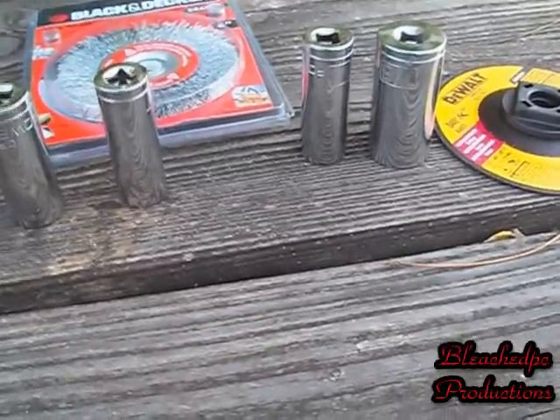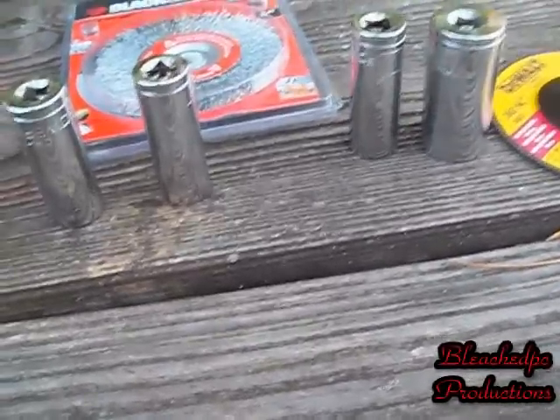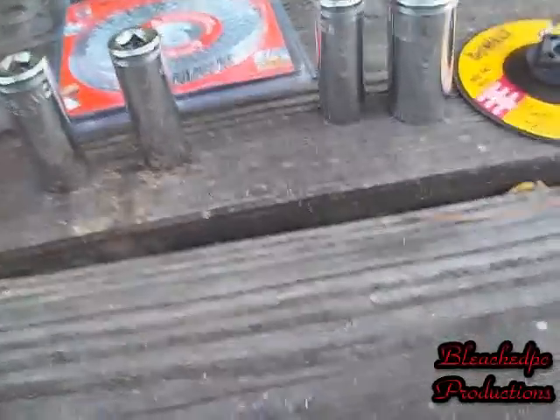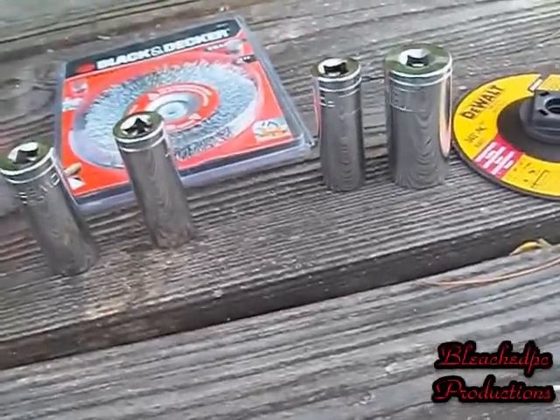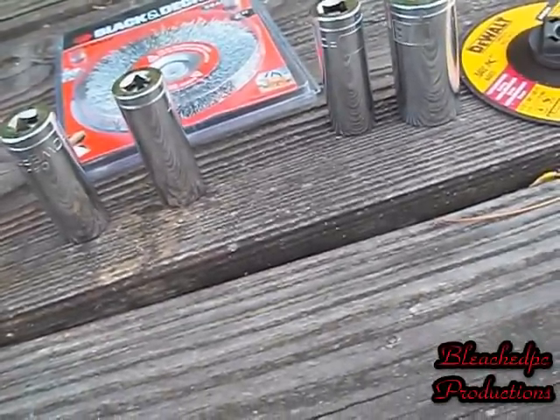Hi guys, BleachPC here, just making a tool video about the latest stuff I picked up — stuff I probably won't use or don't even know how to use, but we'll try. I went to a discount place I know in the area and picked these up.